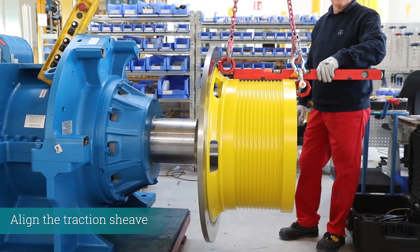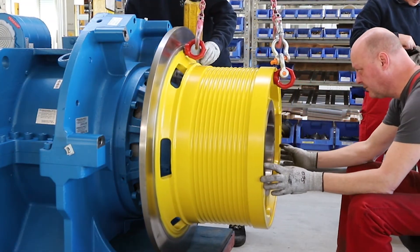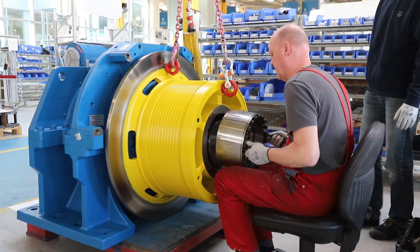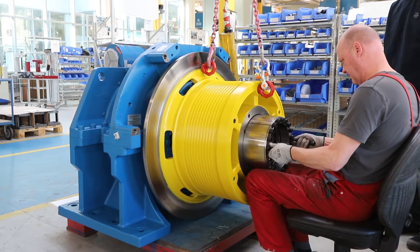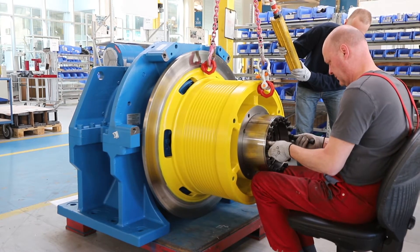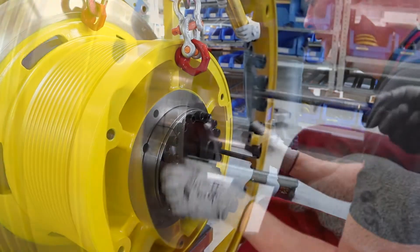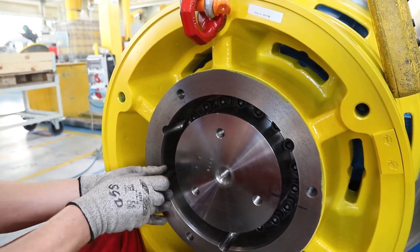Now mount the traction sheave. The precise alignment of the traction sheave is important. Insert the clamping ring. The clamping ring has to be pushed to a recognizable end stop. Tighten the screws of the clamping ring according to the operating instructions.